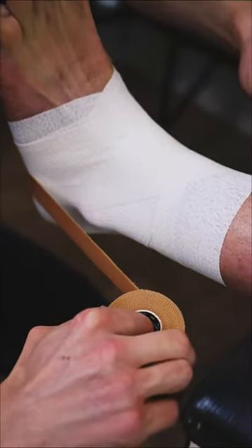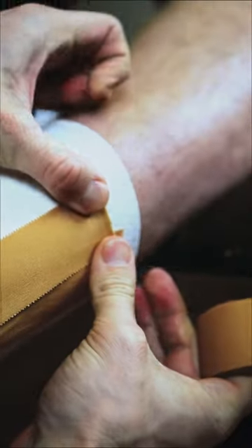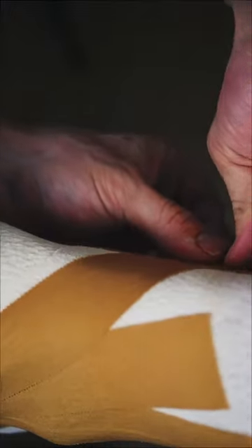Then grab your Zinc Oxide tape. We're using the 3.8cm width. We're going to do something called Stirrups, laying the strips of tape down from the lateral to the medial side, coming under the foot, overlapping by a centimetre or two each time.